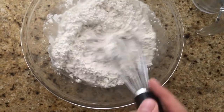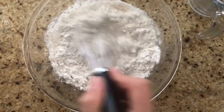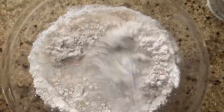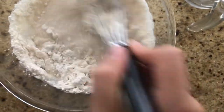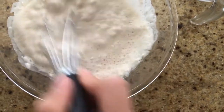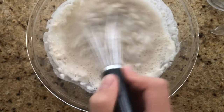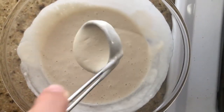You need to mix lightly, spooning it in — you need to not over-mix. After you mix well enough, you need to let the batter sit for about two minutes.